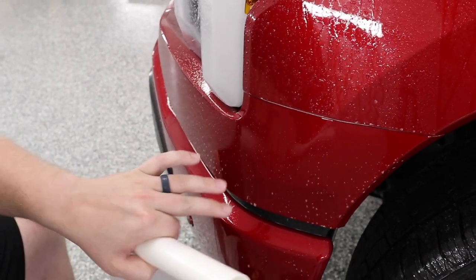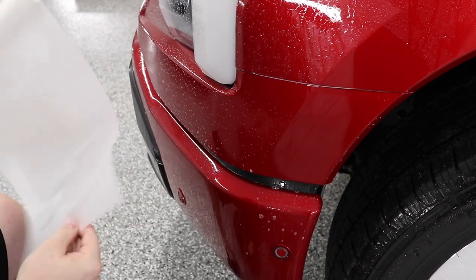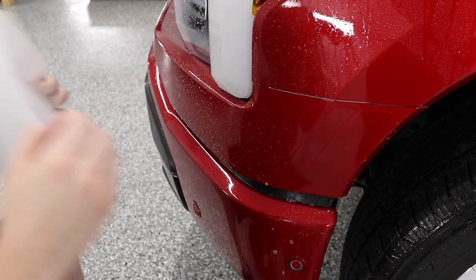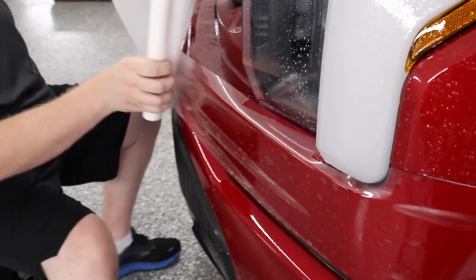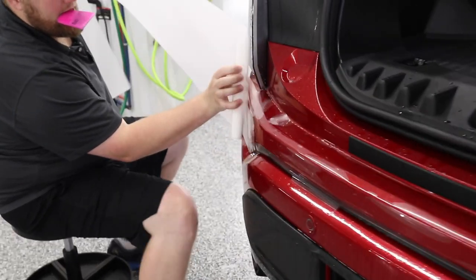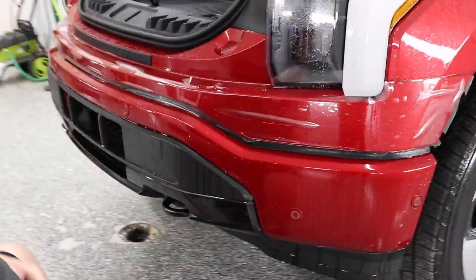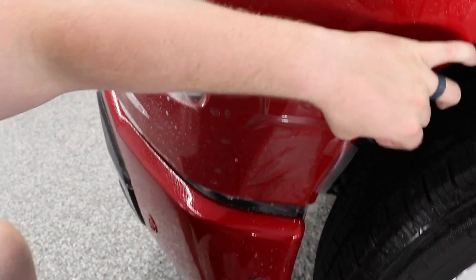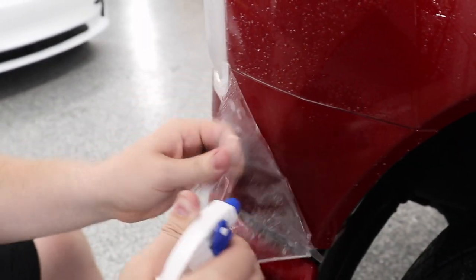So I've got our bumper piece prepped. I got it sprayed down with slip solution and I've got my pattern right here. I'm just going to take my squeegee, create a dry spot, pull the film back, and get that stuck down. Now that I have the film rolled back onto the truck, I'm just going to pull the film back and get some slip solution behind the film.